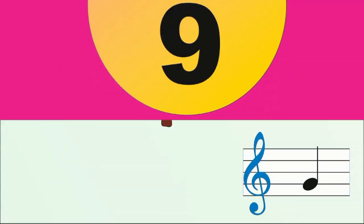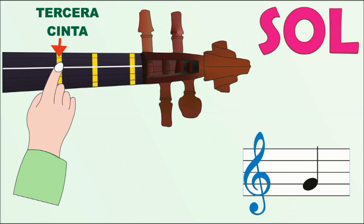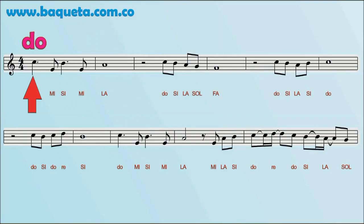Paso 9: Sol, tercera cuerda, tercera cinta. Paso 8: La, segunda cuerda. Paso 8: Si, segunda cuerda.